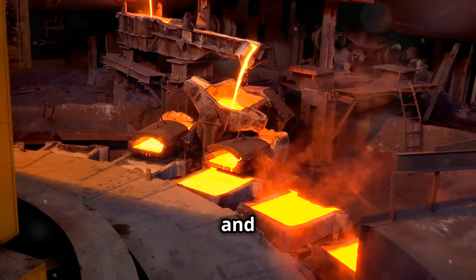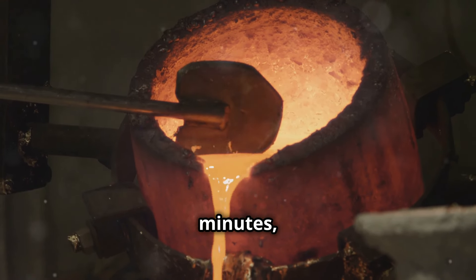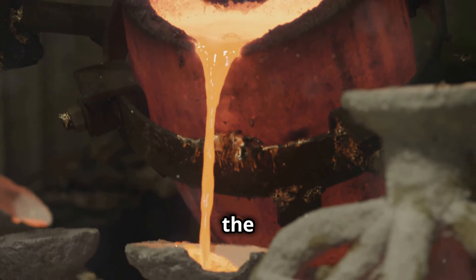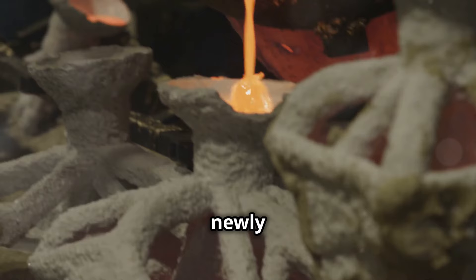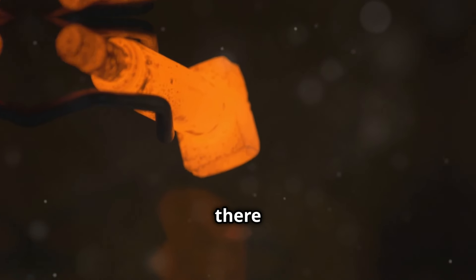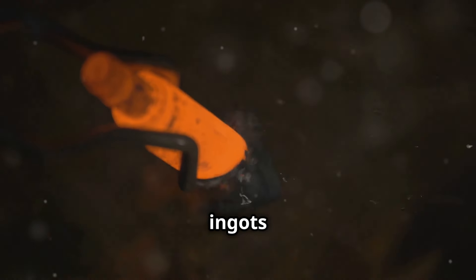Ensure you're doing this over a fire-resistant surface to prevent accidents. Allow the copper to cool and solidify in the mold. This process might take a few minutes, depending on the size of your mold and the amount of copper used. Once it's cooled, you'll have your newly shaped copper piece. And there you have it — you've successfully melted and reshaped copper ingots and coins.